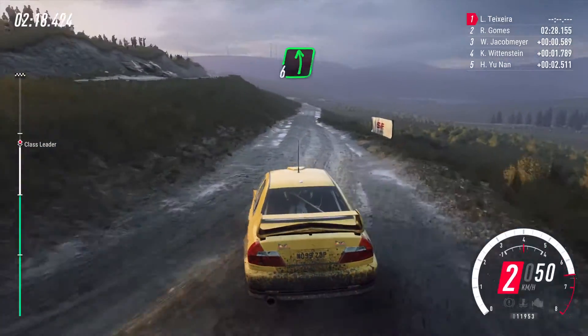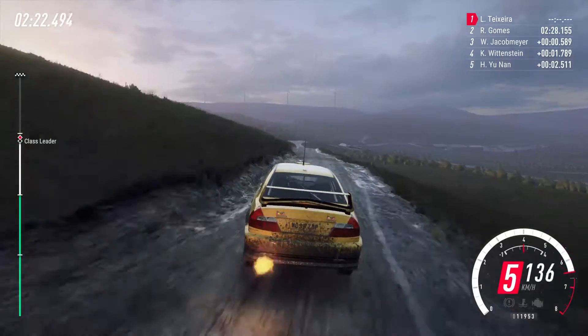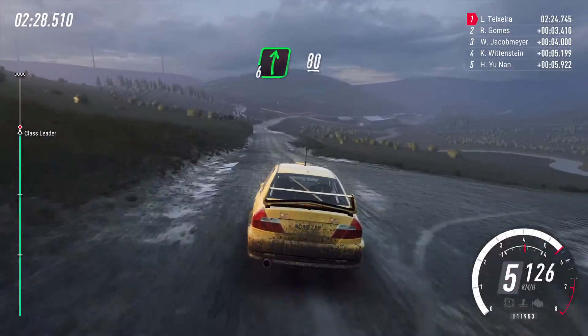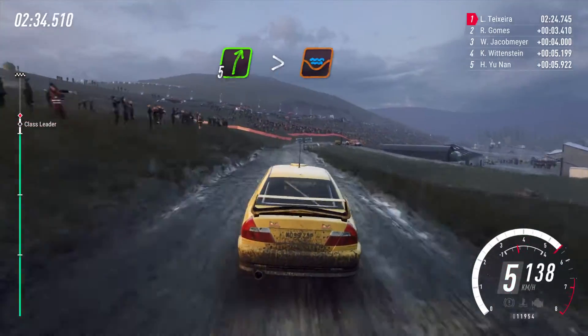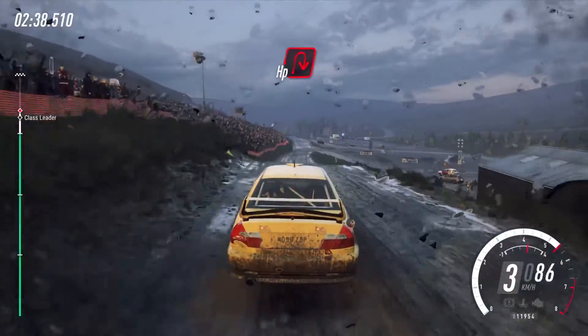80, 6 left, 30, keep middle of a crest, 50, fall right of a crest, bump, 100, 6 right, 80, crest into 5 right long tightens through gate and water splash, jump, 100, turn tight, ebb and right.